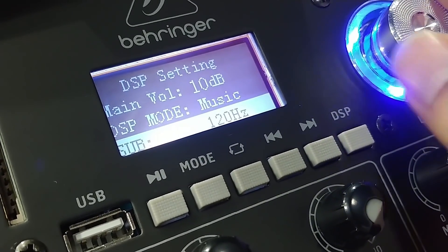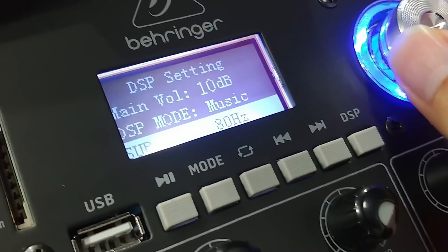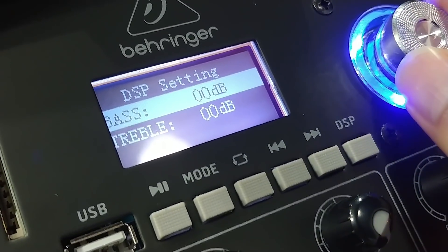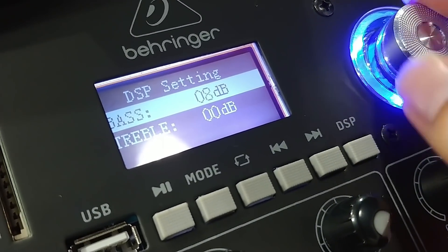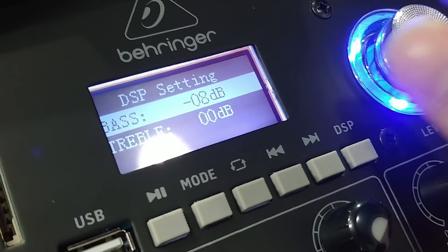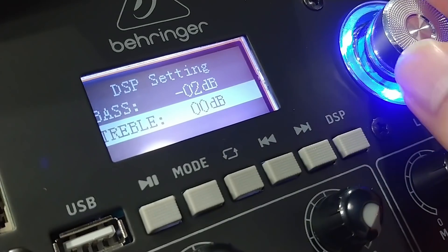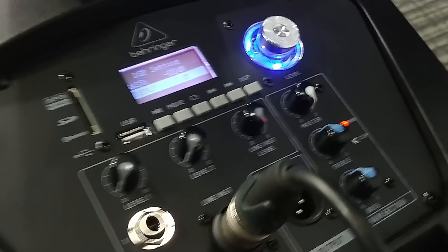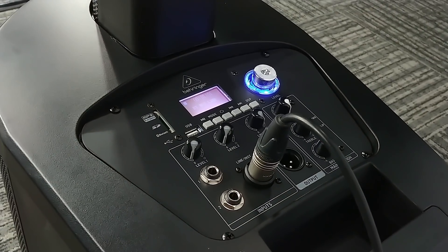The sub can be set to 120Hz, 63Hz, or 80Hz. Inside we have another setting for the bass: plus or minus 8, and treble plus or minus 8. So this is the C210 column system by Behringer.